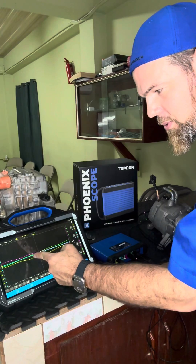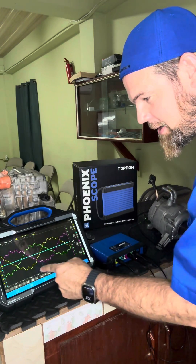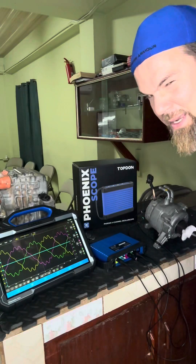You can clearly see what appears to be a sine wave. Let me give it a little more speed. You can clearly see each one of the phases is a sine wave. The yellow is one phase, the green is another phase. Let me give it a little more juice.